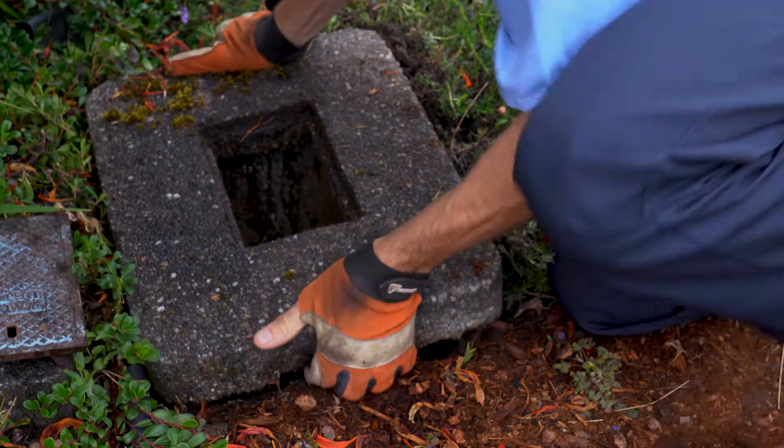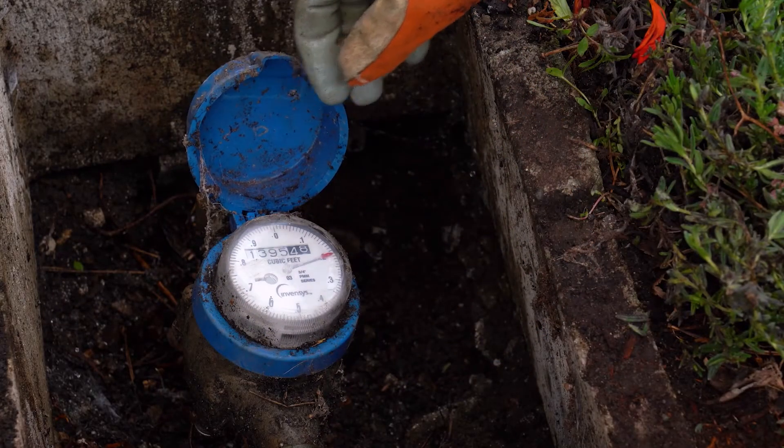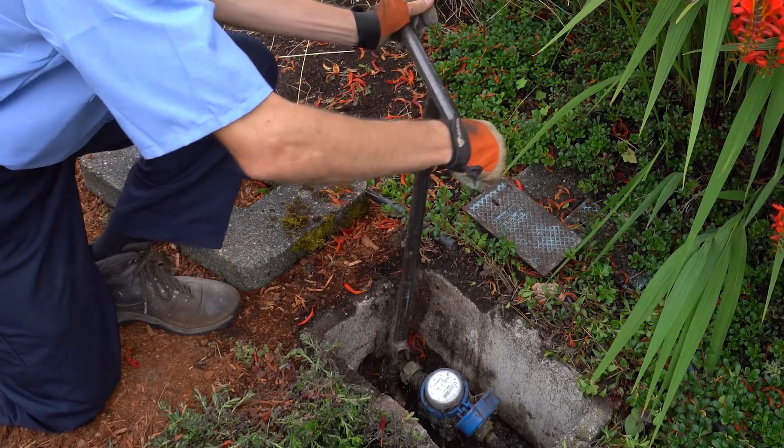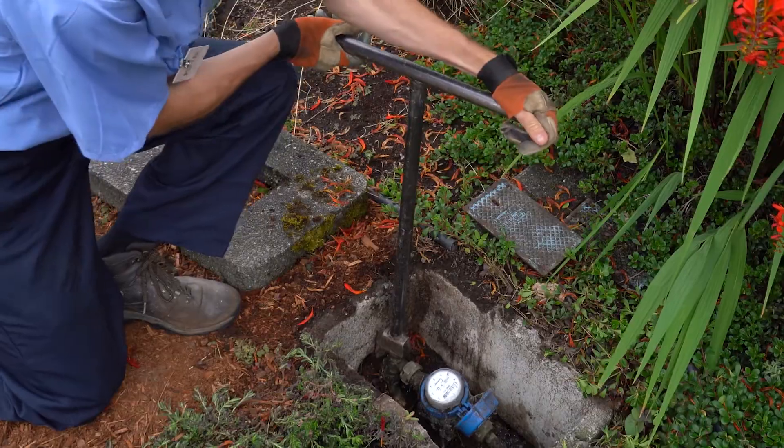Your new smart water meter will be installed outside, exactly where your current water meter is located, and the installer will not need to enter your home. Your water will be turned off briefly while the meter is replaced.